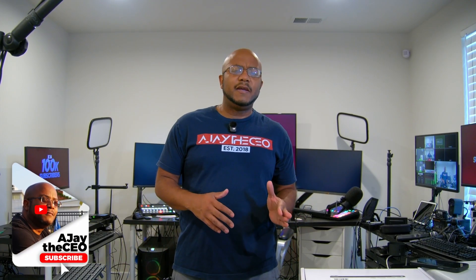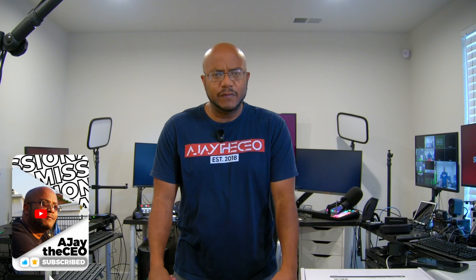Hey folks, AJ the CEO here. In the previous video we did an on-site and design with Christian Fellowship Church. We're actually getting ready to do that install next week, but I wanted to break down some of the stuff that we talked about in that diagram.